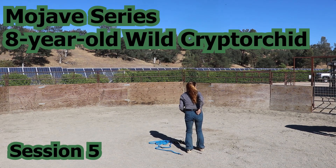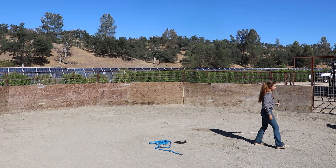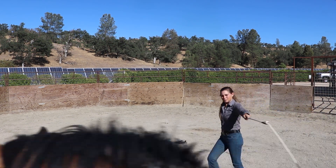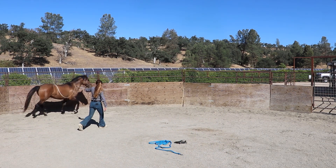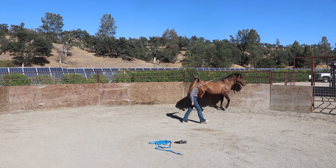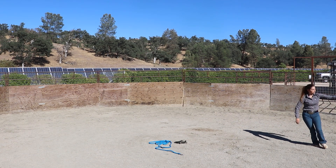Hey everyone, welcome to session number five with this eight-year-old cryptorchid horse that I'm working at Sweet Bow Horses. I'm always going to try to pick up right where we left off, so immediately I lift up that stick and string, toss it over his back. We're getting a more relaxed trot from it, and then we're getting him just slowly walking off instead of bolting like he used to.